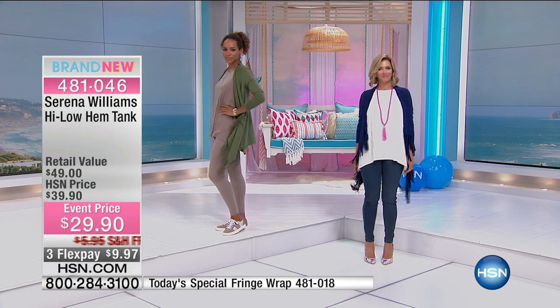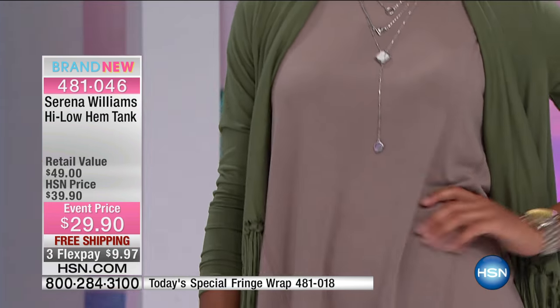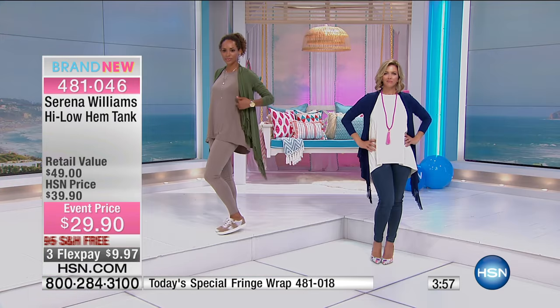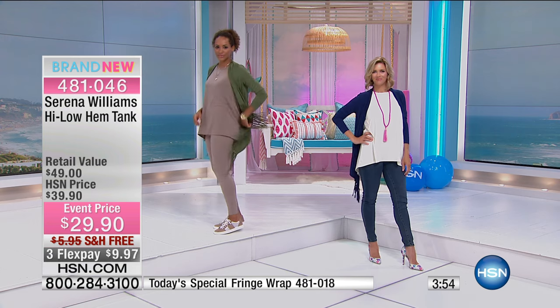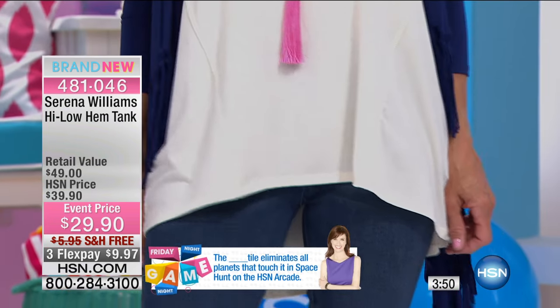It is. I love that — I love a high, I love a tank. And what's cool about this is you get both — you get a high-low hem. I love high-low. It really just adds pizzazz and everything to your current outfit, whether it's a jean or whether it's a legging.